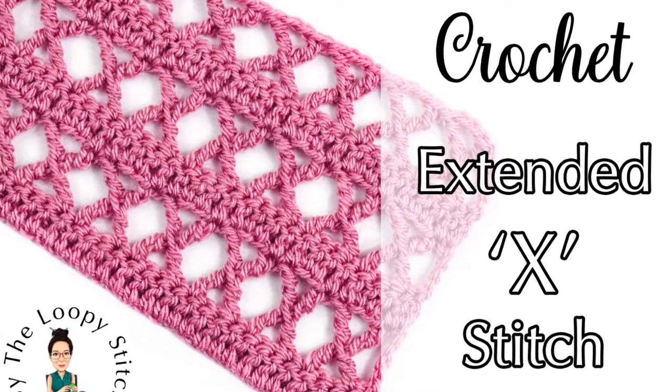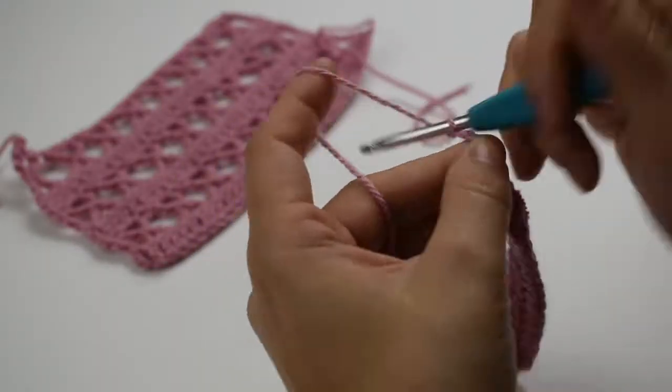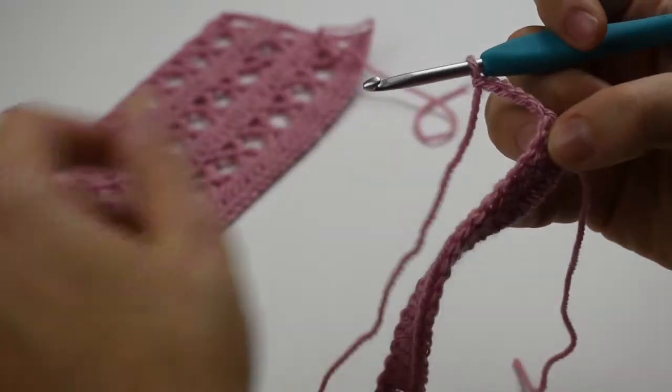I'm just going to focus so that you can see what I'm doing. To get to the right height of this stitch, I'm going to chain six: one, two, three, four, five, six. I'm going to turn my work.